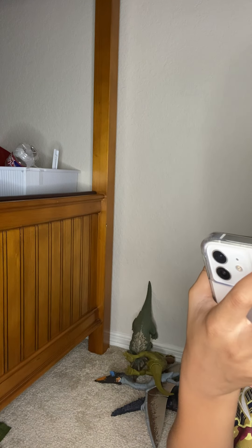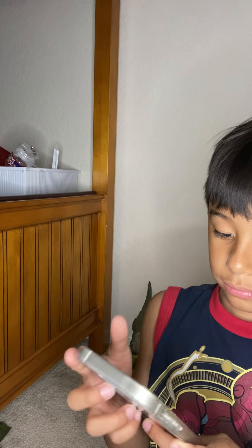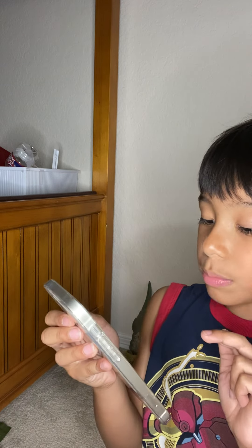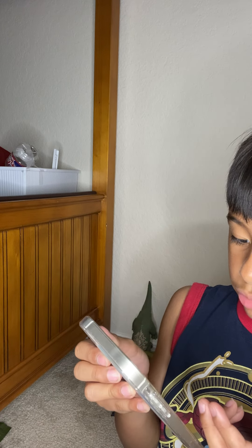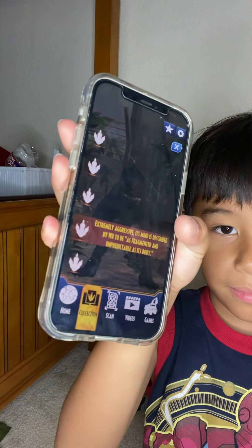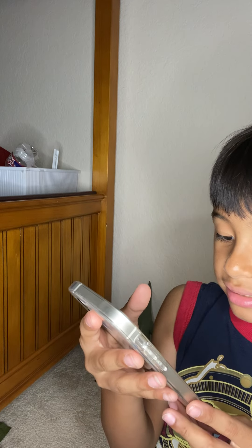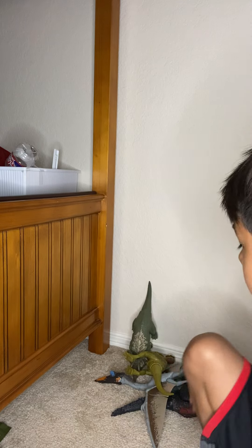This is Dr. Wu's first hybrid before the Indominus Rex. It's extremely aggressive — its mind is described by Dr. Wu as... The Scorpios Rex is next scan code.